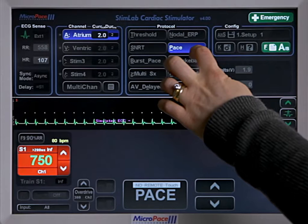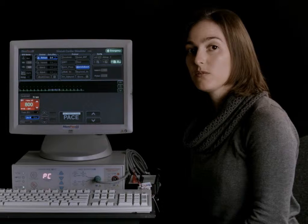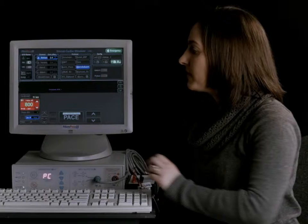Now let's have a look at the Wenckebach protocol. This will start an S1 of 800 milliseconds and then have an ever decreasing S1. This is where you're looking for AV block, both in the anterograde and the retrograde conduction, depending on whether you're using the atrium or the ventricle to pace.